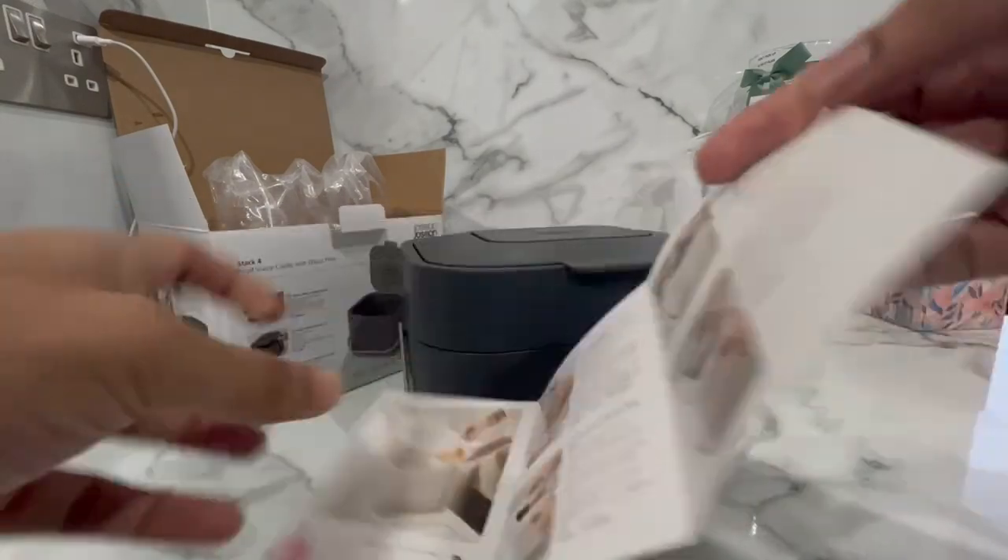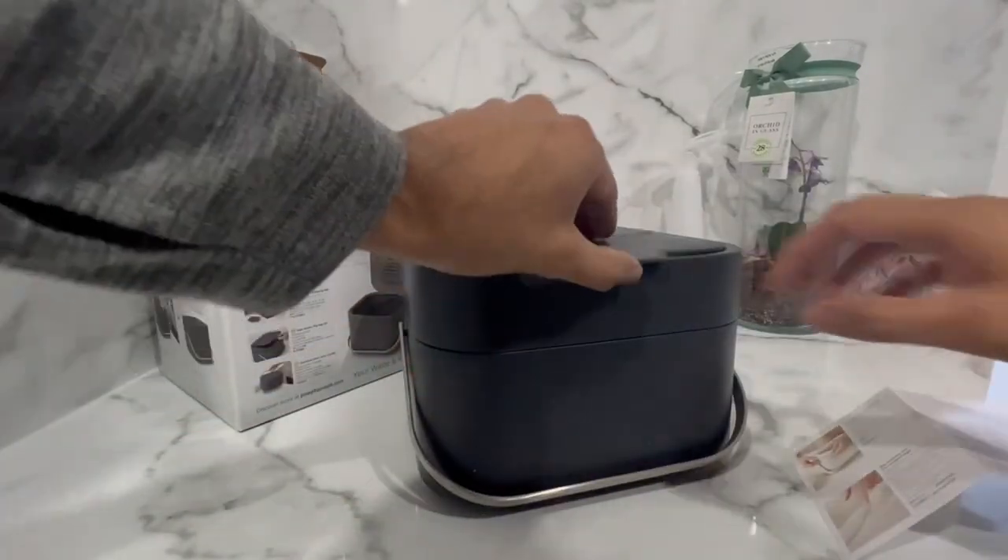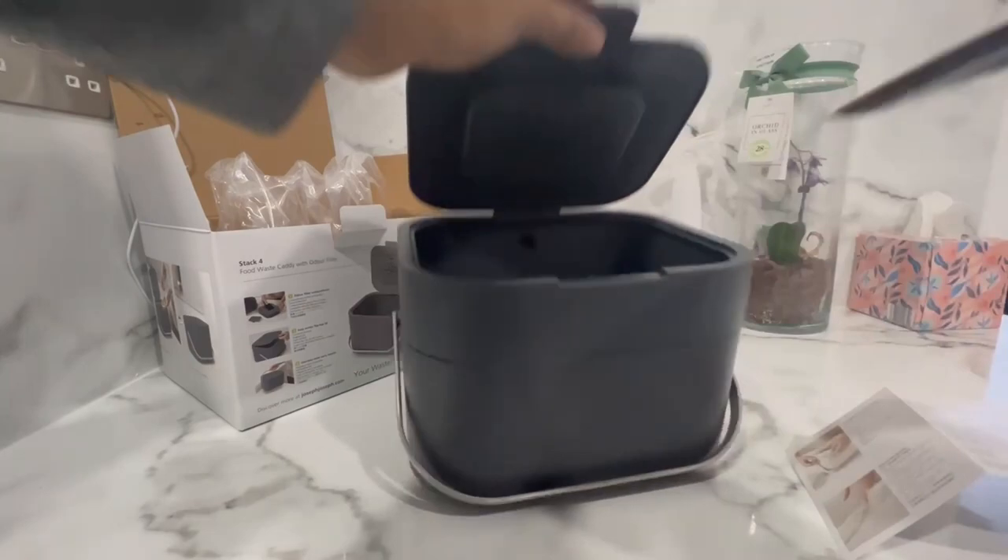It comes in two colours: graphite and stone. Personally I prefer the graphite version as it matches the theme of my kitchen, but obviously this is just personal preference.